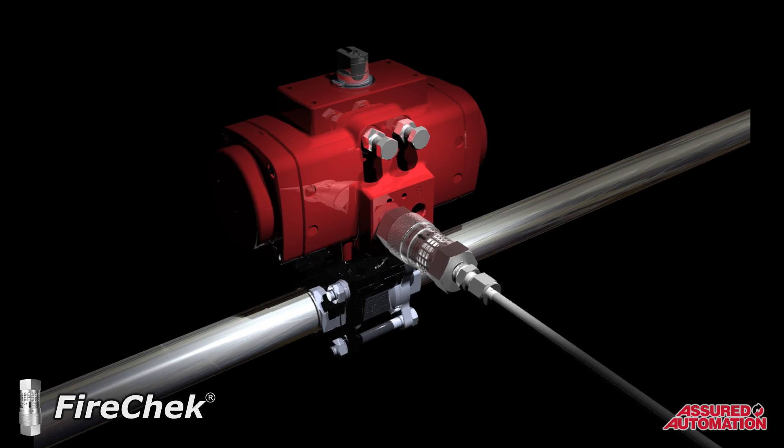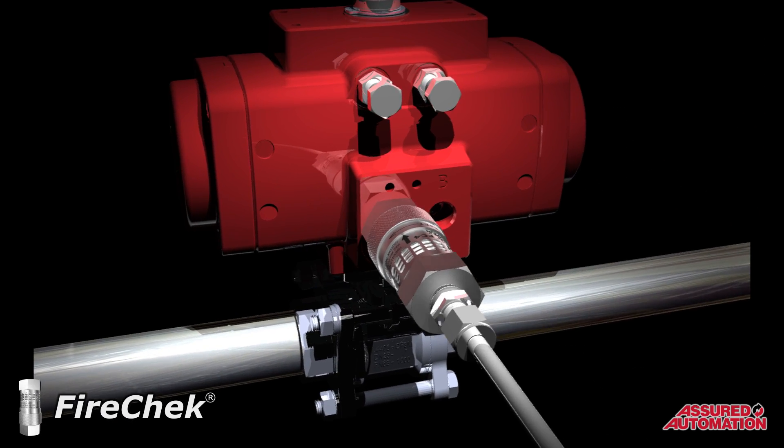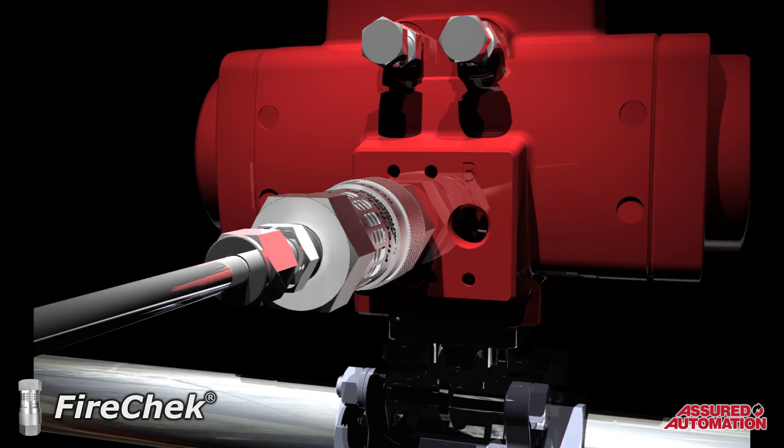For smaller actuators, the FireCheck valve is used by itself and it can be installed anywhere on the supply airline to the actuator.